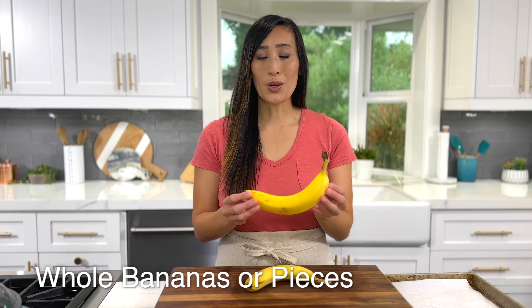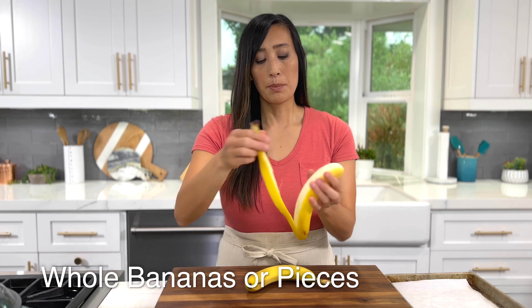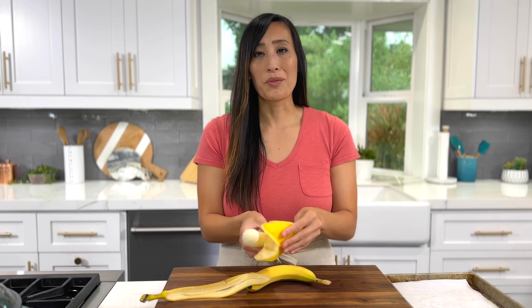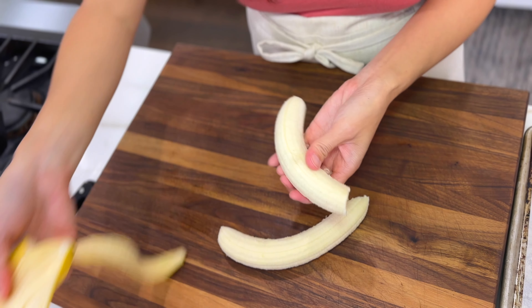You could also store the bananas whole in the freezer — just peel off the skin. This is great if you plan on making chocolate dipped bananas or if you like larger pieces to make something like nice cream.